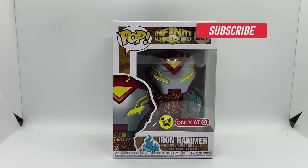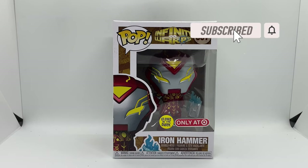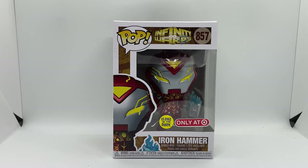Alright guys, Mark the Llama here with another unboxing for you guys today. This time I got Iron Hammer — this is an only-at-Target exclusive glow-in-the-dark Funko. We're gonna do a quick unboxing, but before that let's take a look at the box.